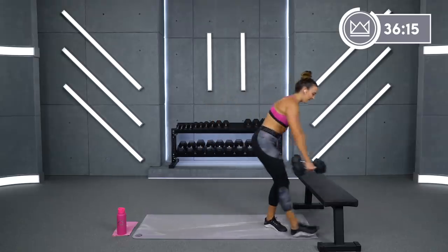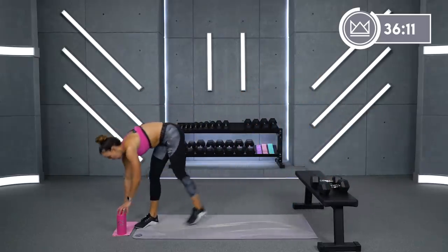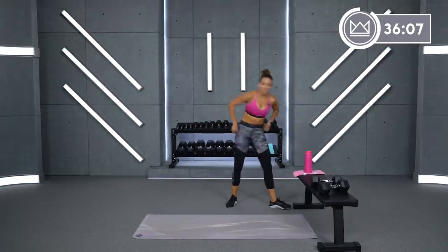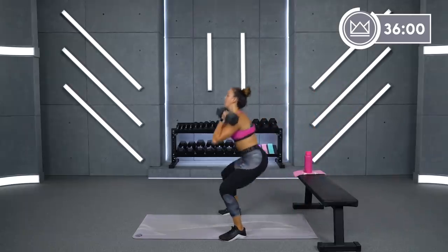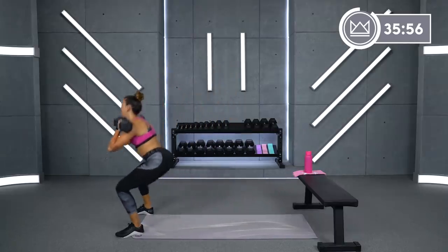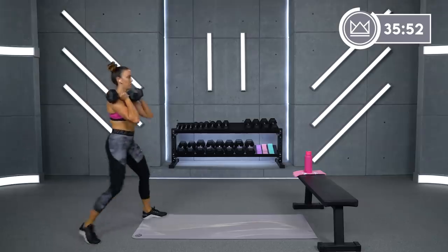We go one more time. One more round, you ready? Here we go — step and front squat. Let's go. Take your heels down. You're doing great. Almost done with our first superset.